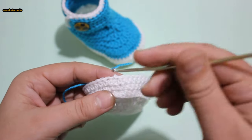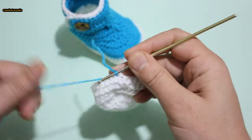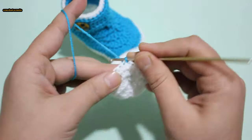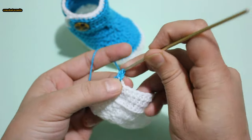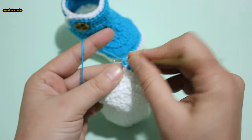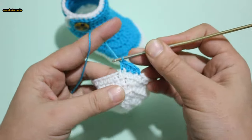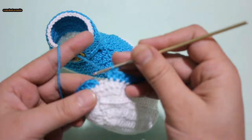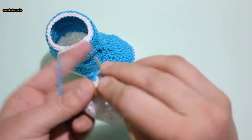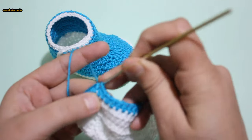Here we have done 3 rounds. Change the color. Chain 1, half double crochet next stitch, 1 half double crochet in each stitch around. Round 4: 1 half double crochet in each stitch around. Slip stitch into first half double crochet stitch.